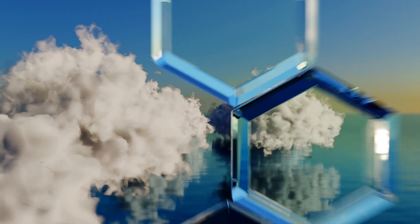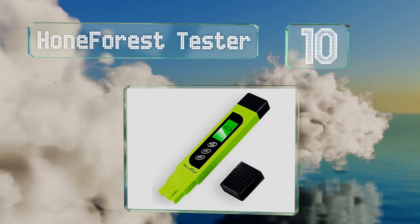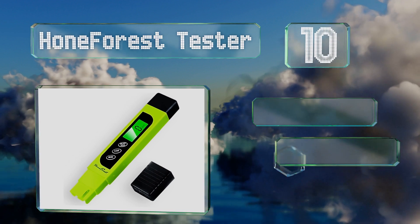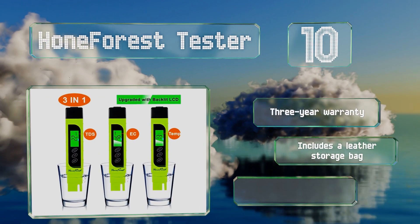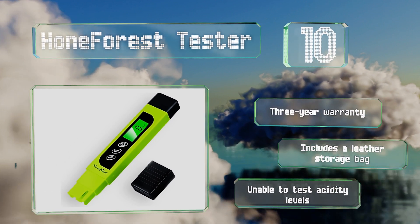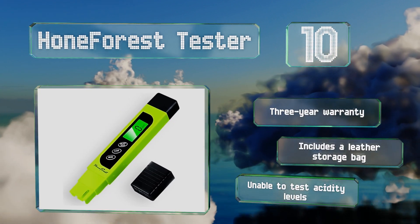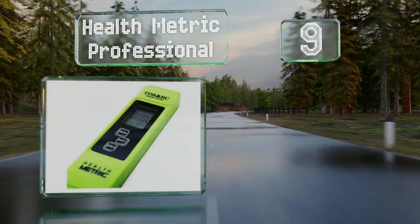Starting off our list at number 10, you can determine the purity of a home's drinking water supply using the Home Forest Tester. Its backlit LCD flashes either red or green depending on the readings obtained, while a convenient auto-lock function makes it easy to hold the measurements for recording. It comes with a leather storage bag backed by a three-year warranty, however it can't test acidity levels.